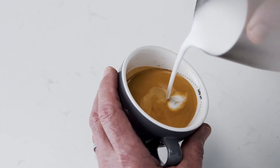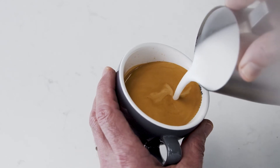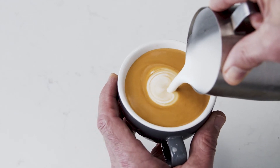Use the dotted lines as a guide. Then bring the tip of the jug close to the surface of the milk, almost touching it. At this point a white dot will start to appear. Keep steadily pouring, making the dot larger.